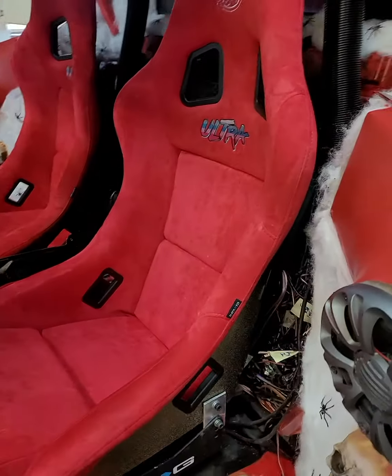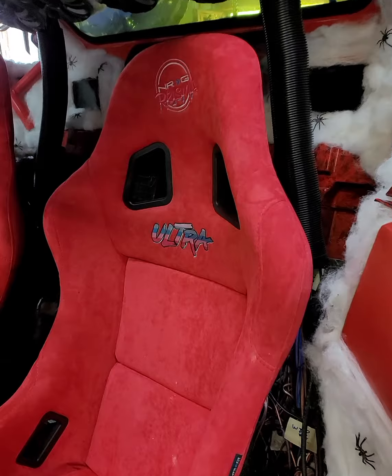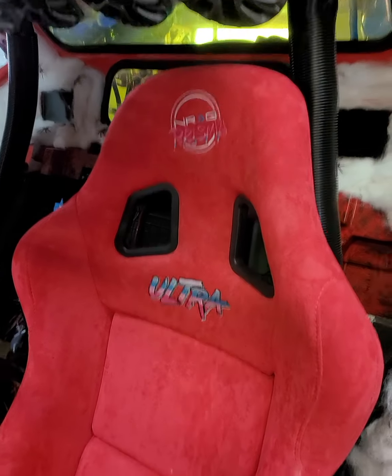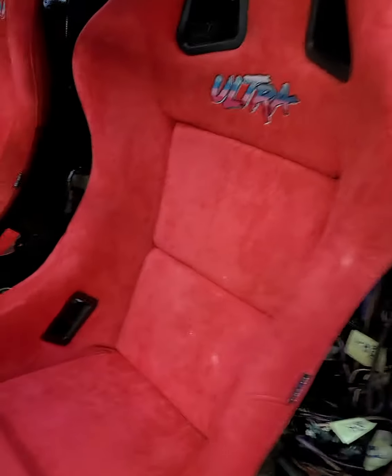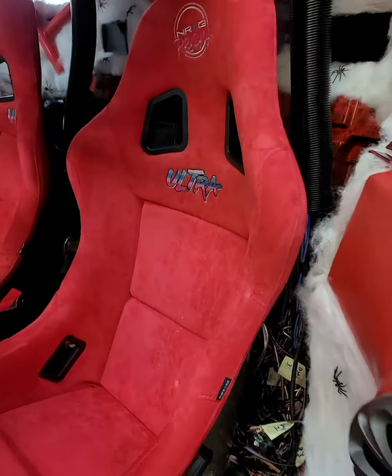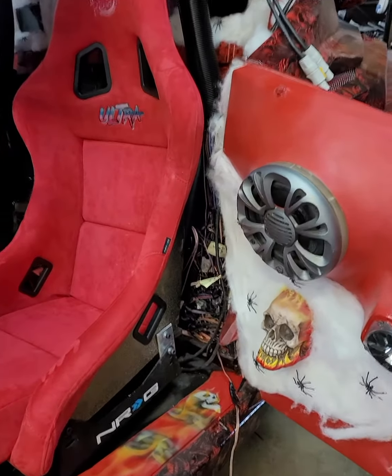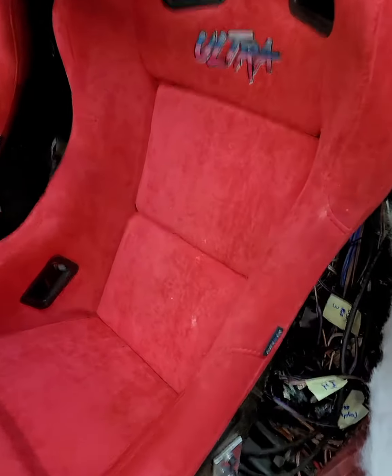Shoutout to Wes out there at NRG for their Prism Ultra seats. I think these are the best looking seats out there — that's why I went with them. The red is a pretty close match and they're extremely comfortable.